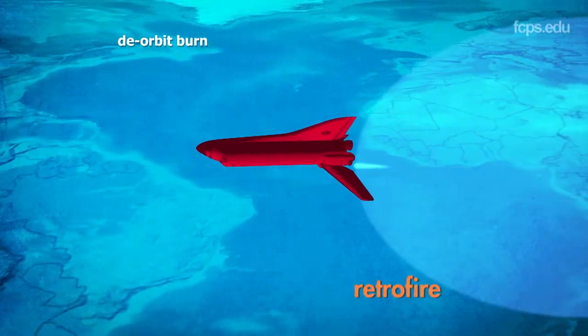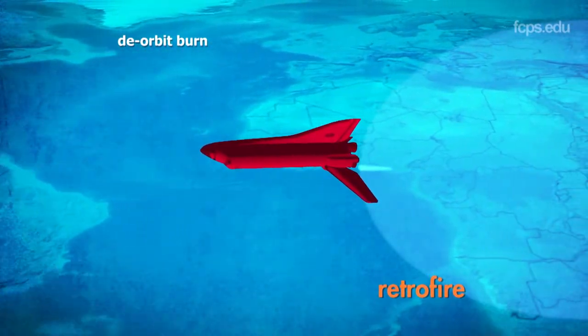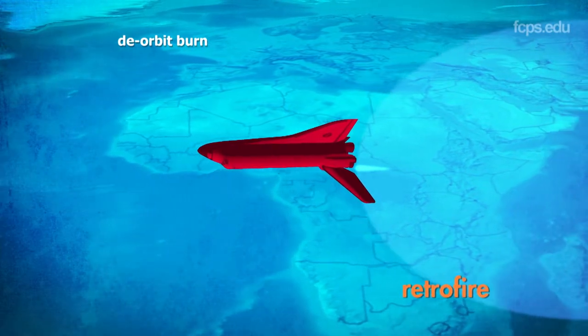To return to Earth safely, the space shuttle faces many challenges. First, it has to slow down. To do this, the orbiter rotates to tail first in the direction of orbital travel, and then fires thrusters. This is called retrofire, and really helps to reduce the speed.